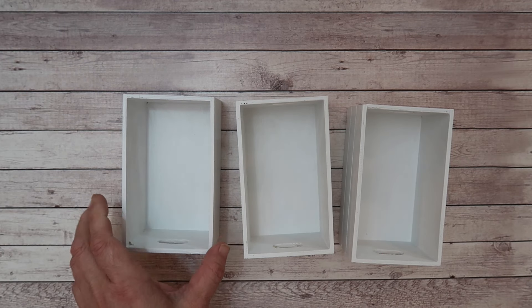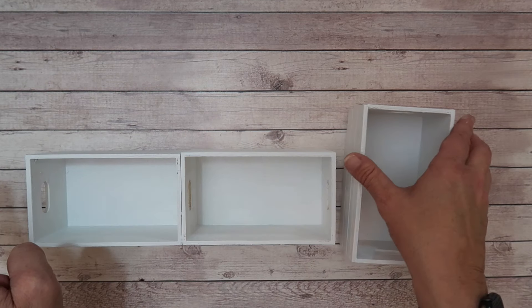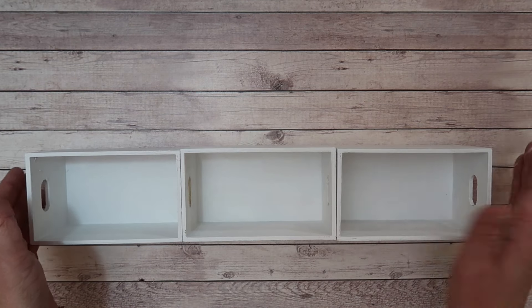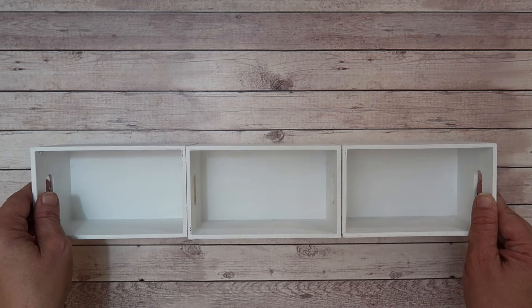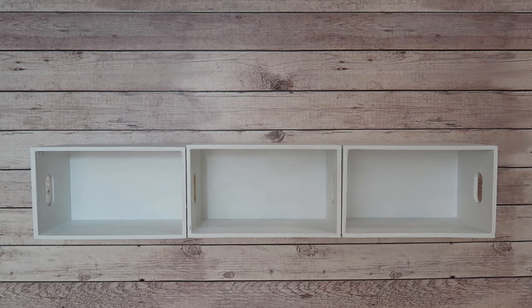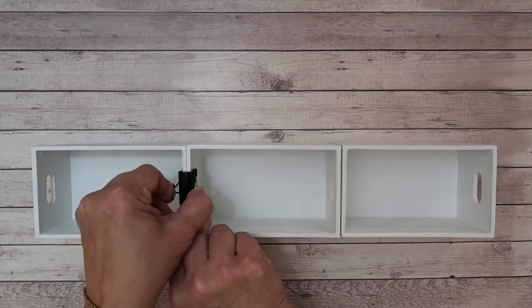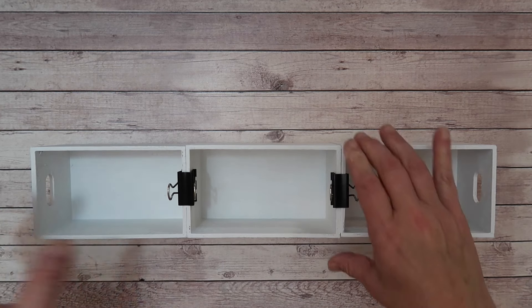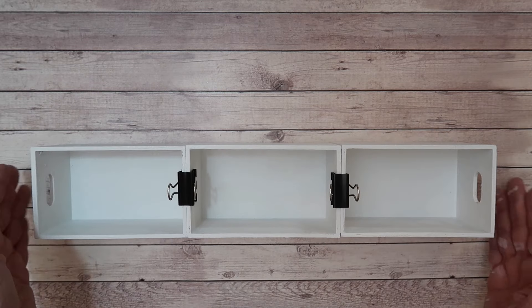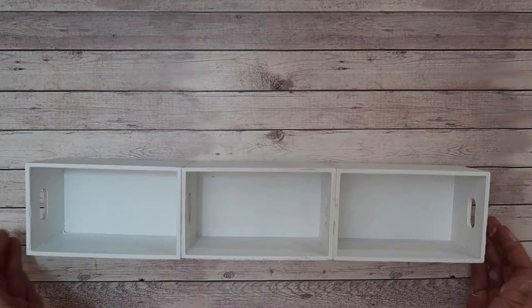Then I glued the boxes together. I have some Gorilla Glue that I put on the sides, and once I applied the glue I clipped them together with binder clips I had around the house and just let that dry overnight.